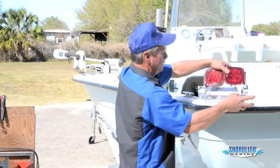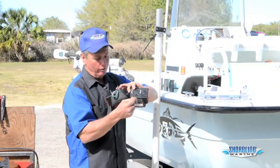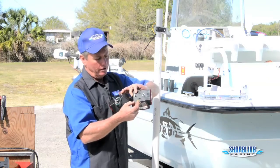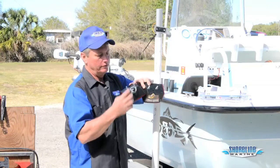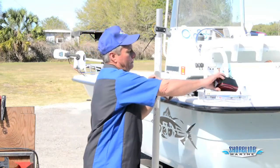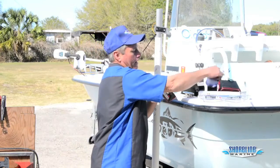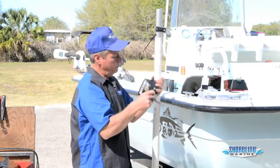Get our lights out of the packaging. You'll notice we've got a green wire, a yellow wire, brown wires, and our white wire is our ground. The yellow wire goes on the left side of the trailer. The green wire goes on the right hand side of the trailer. We've also got a new license plate bracket.